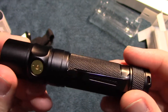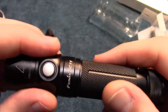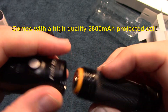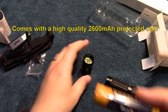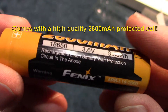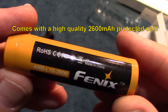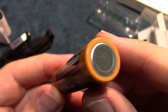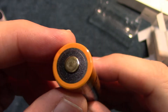Let's go ahead and open this up and show you the battery. This comes with a Phoenix 2600 milliamp protected cell — very nice quality.